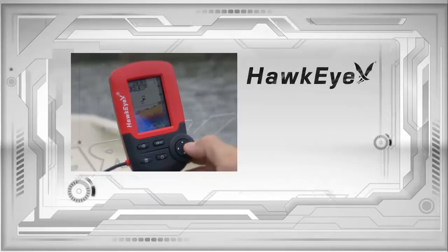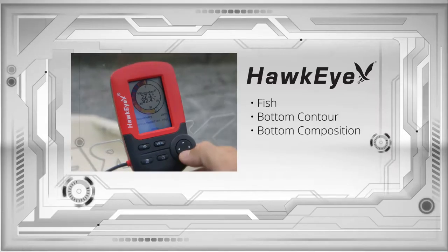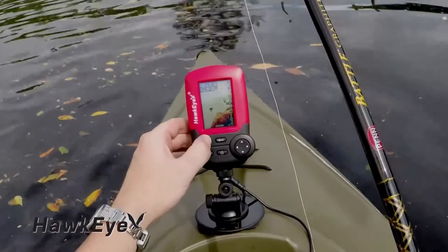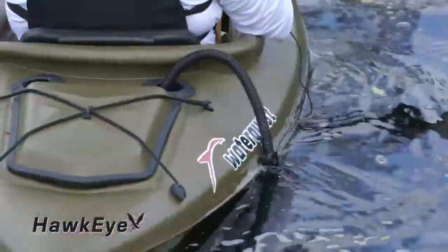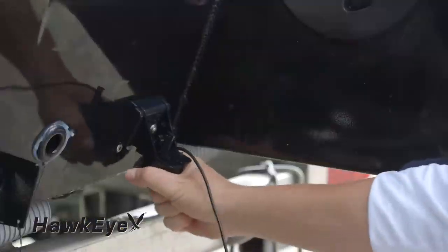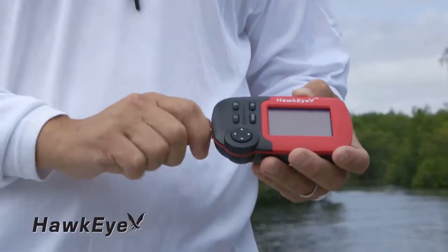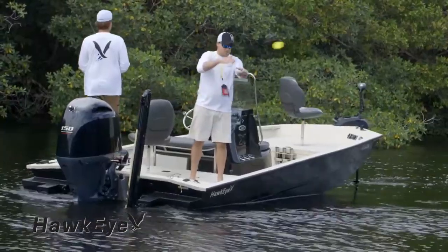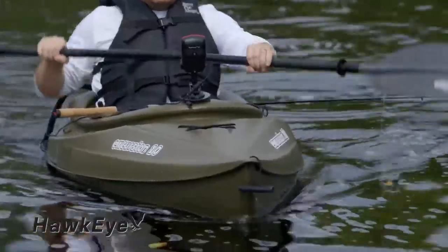After one press of the power button, they instantly deliver fish, bottom contour, bottom composition, water depth, and water temperature readings. Each model incorporates a glare-free Virchaview display, a floatable, trollable, and boat-mountable transducer, and is powered by four AAA batteries, resulting in 30 hours of battery life. Integrated into a waterproof housing, the Fish Tracks series has set the standard for portability and versatility.